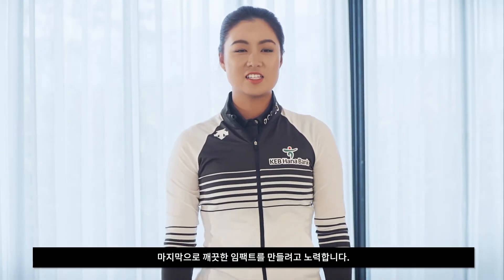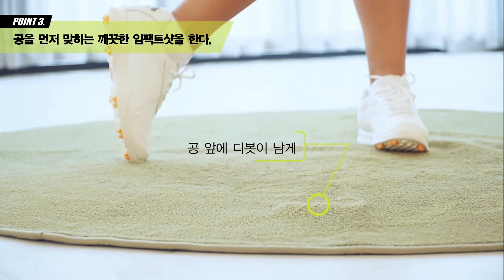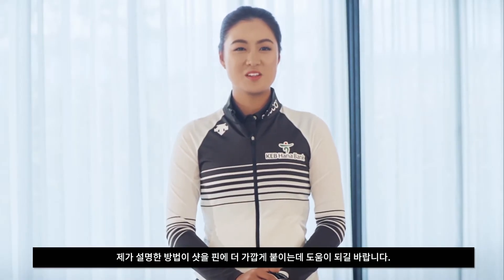And lastly, I try to get as clean contact as possible, because if you hit the ground, it's not going to go very far and spin. I hope these tips make you stop the ball closer to the pins. Hope to see you in my next lesson.